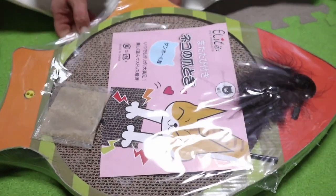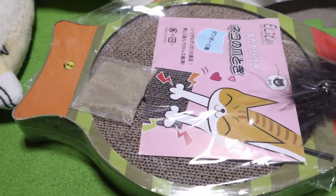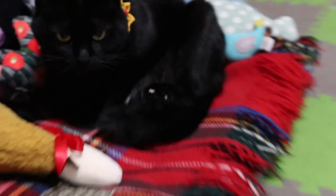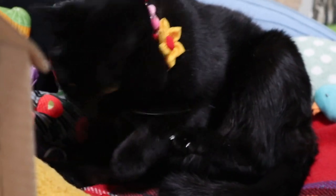ポンちゃん、おくつろぎ中のところ、こんなものが届きました。なんでしょう？かわいい形の爪とぎ、熱帯魚の形だね。はい、ポンちゃん、こういうの大好きでしょ。ポンちゃん、開けるよ。ん？っていう顔ですね。